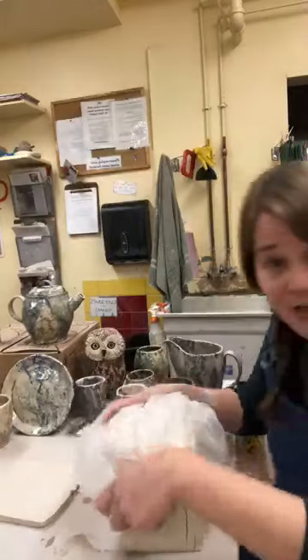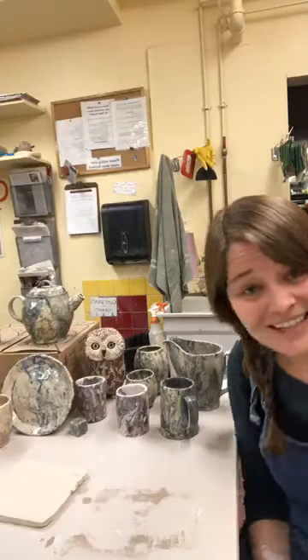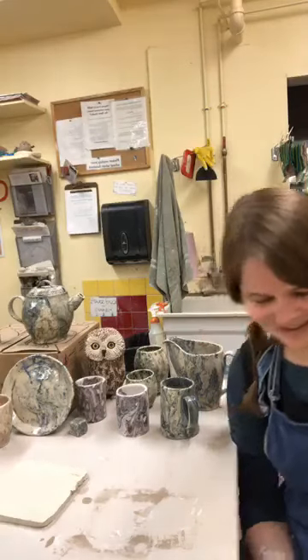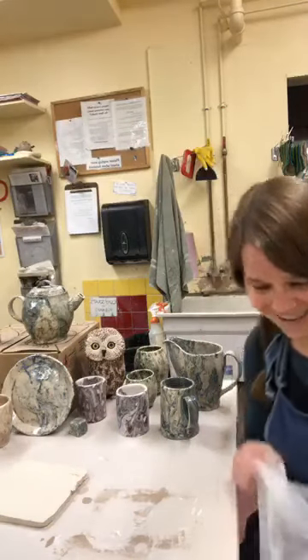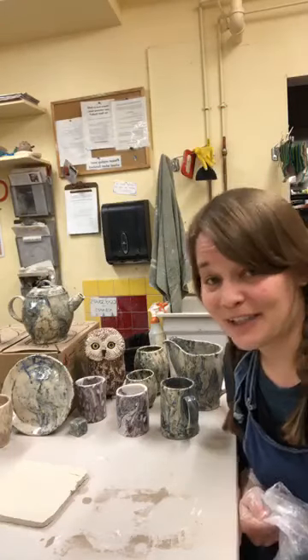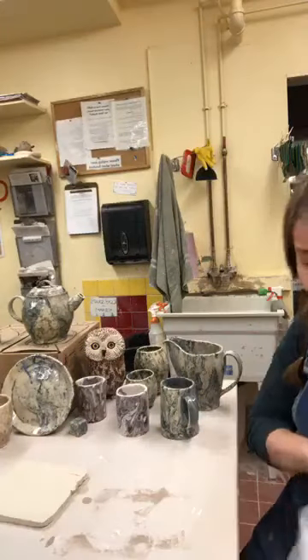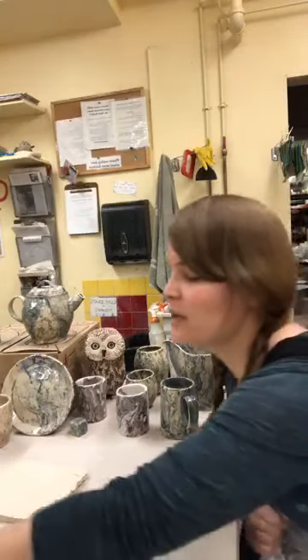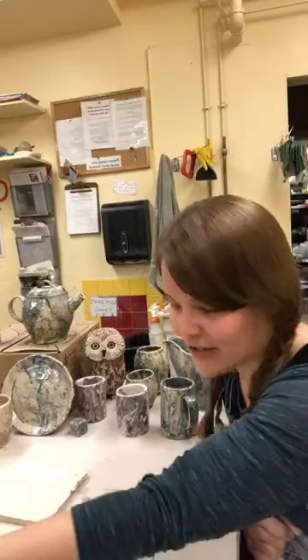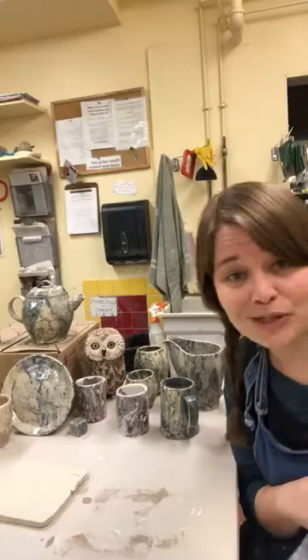The slab cutter is such a time-keeper, especially for kid classes where you're doing a lot of prep on the front end. Today I want to show you guys my whole process from start to finish, so it's going to be a bit of a cooking show format — I hope you're excited for it.